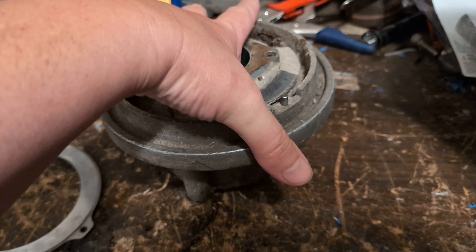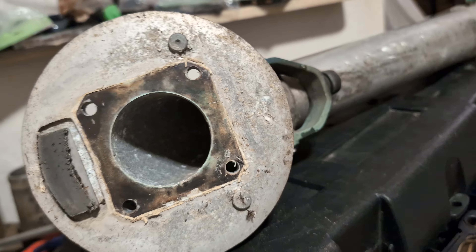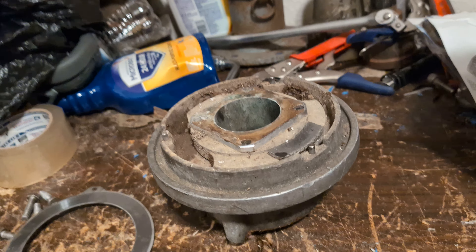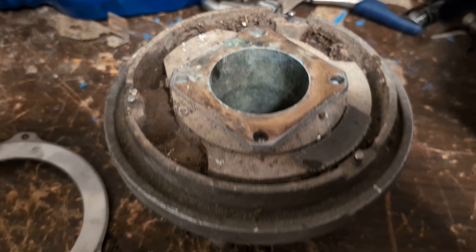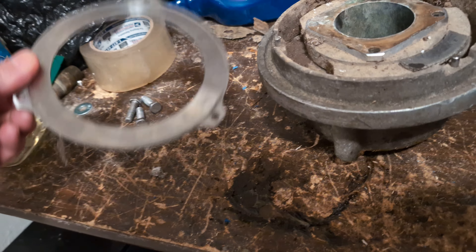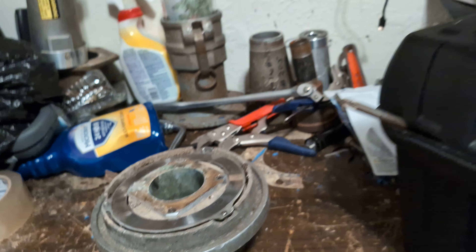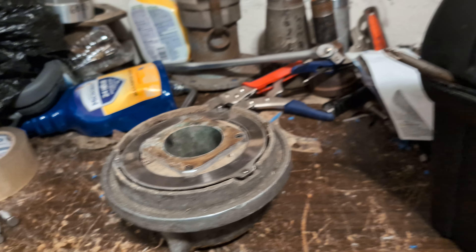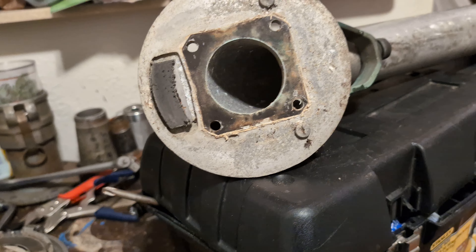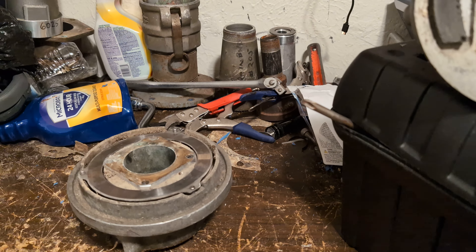Well, thanks for watching. I hope you guys learned something — I certainly did when I took this apart. I had an idea of how it worked, but seeing it up close with it all taken apart and seeing all the parts really helps me understand exactly how it works. I figured the more I mess with these parts guns the more I'll learn, and one day I may even be able to rebuild them myself. That's actually a goal — rebuilding yourself instead of taking it to a shop is expensive, so thanks for watching.